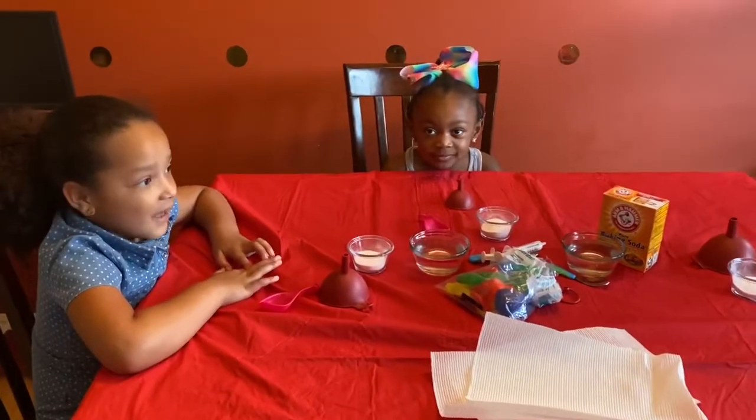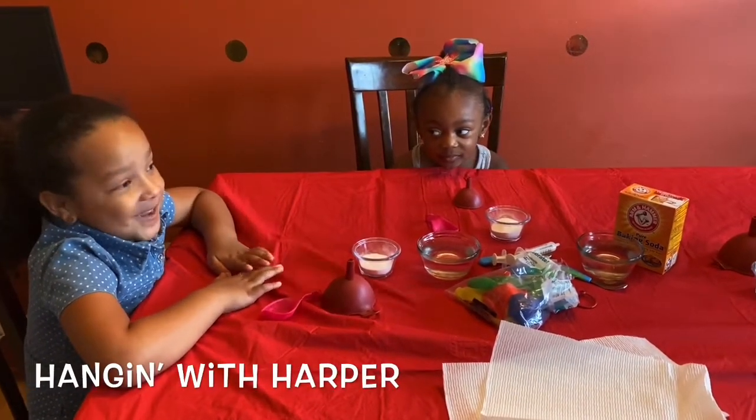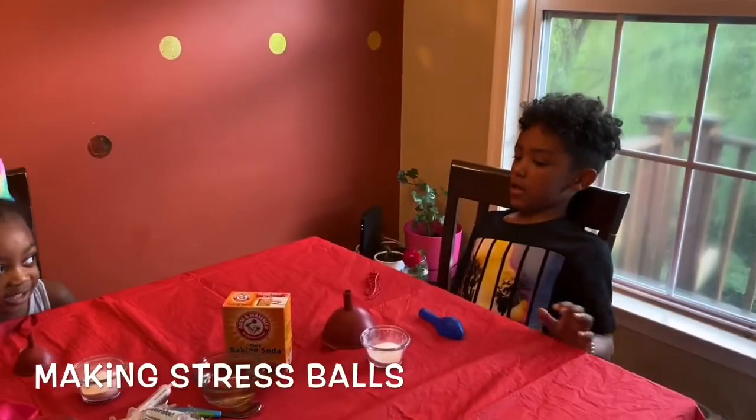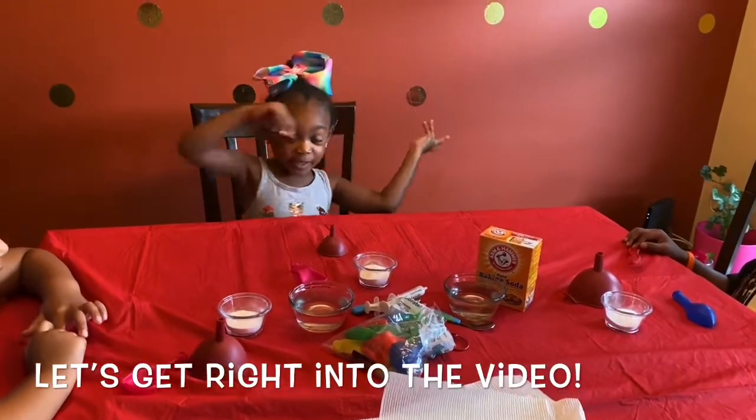Hello guys, welcome back to Kaden's Dance and Learn. Harper hanging with Harper. I'm making a stress box. Is it ready? Here's a video.